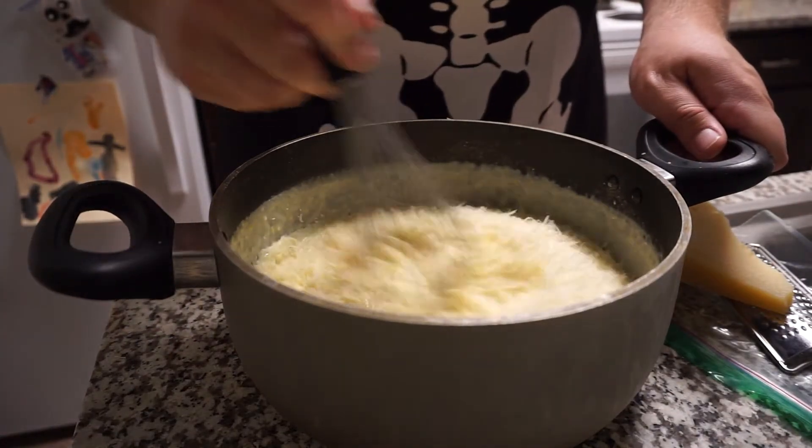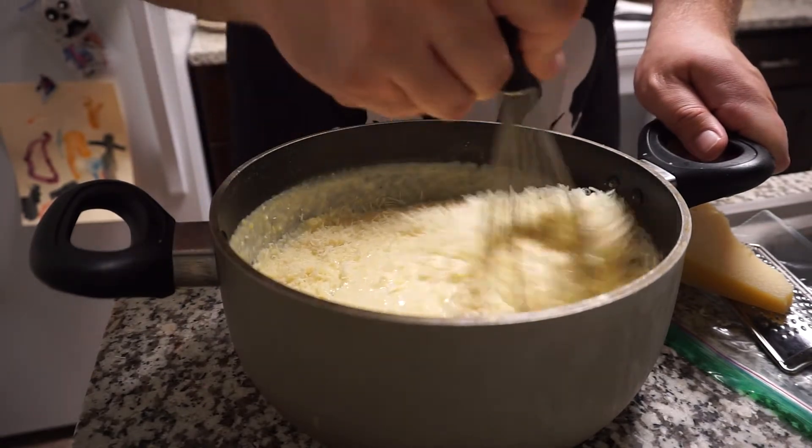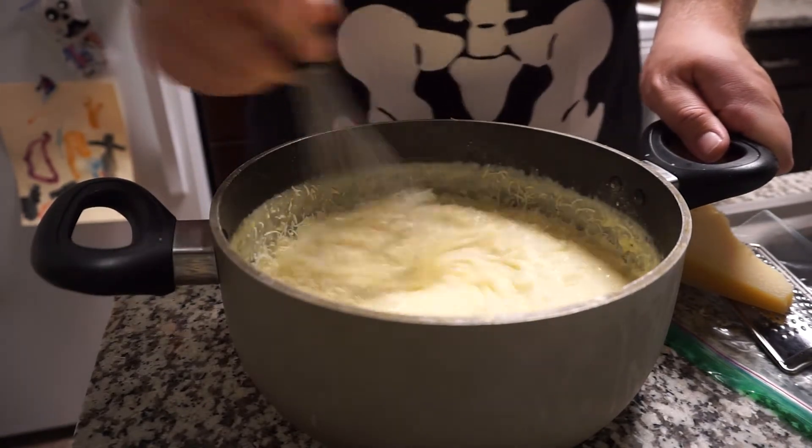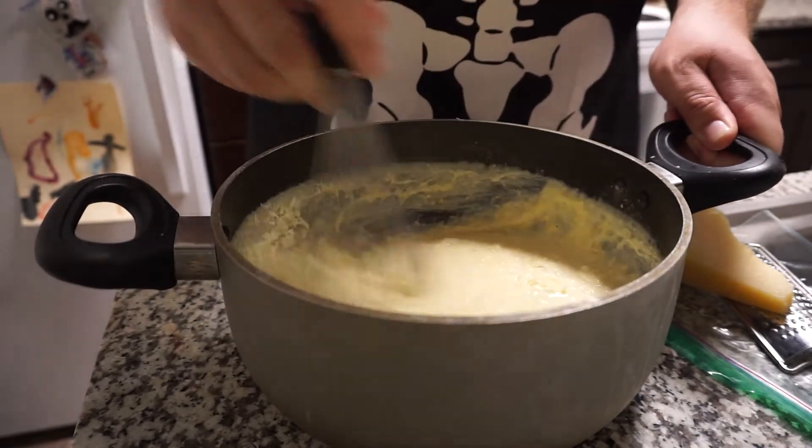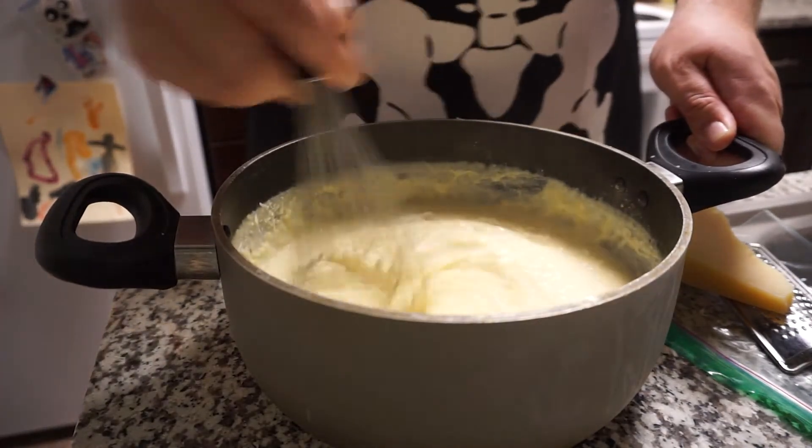Once you are done grating, go ahead and whisk it all in there. Got some up on the side of the old saucepan — there we go. Make sure you scrape down the sides because that's good cheese.